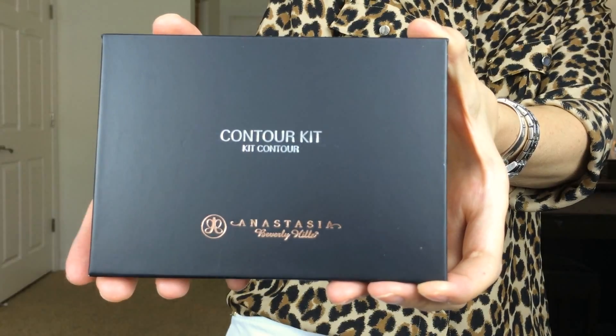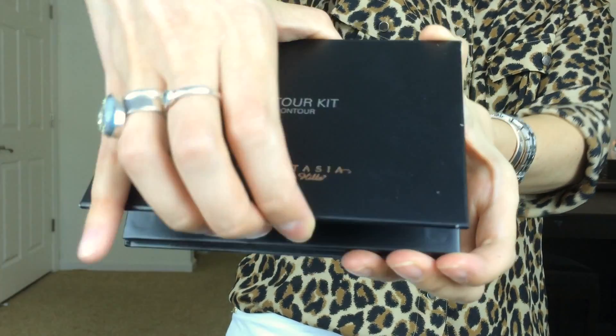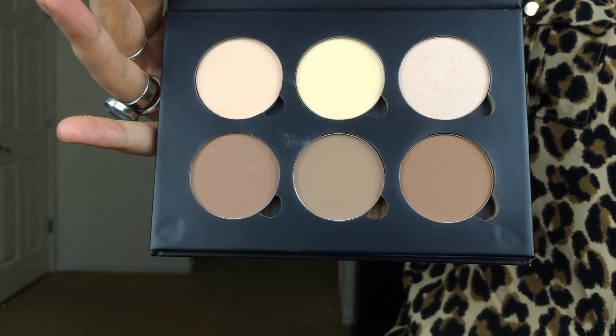Moving on to the face — I'm going to use the Anastasia contour kit, and using that middle bottom color which I think is Fawn, I'm going to use that as a contour color today. I'm going to chisel out my cheeks a little bit to create more shape, and then use it underneath my jawline to create more shadow and less of a double chin.